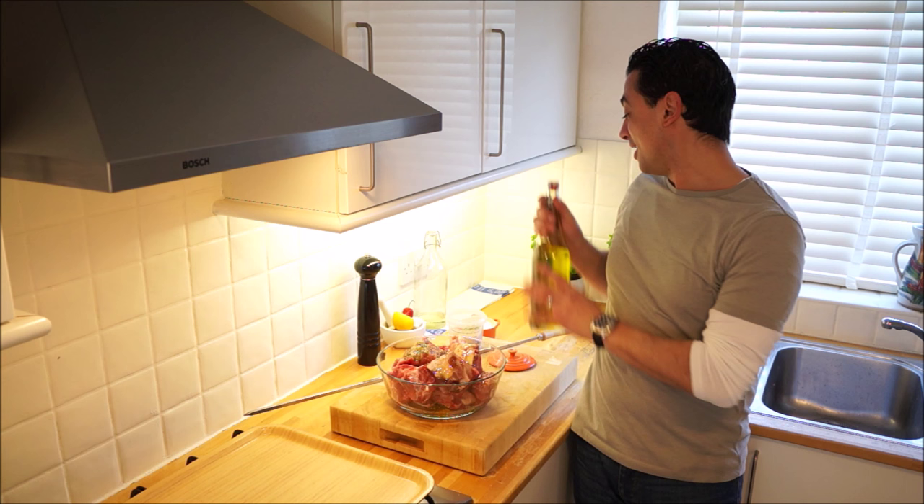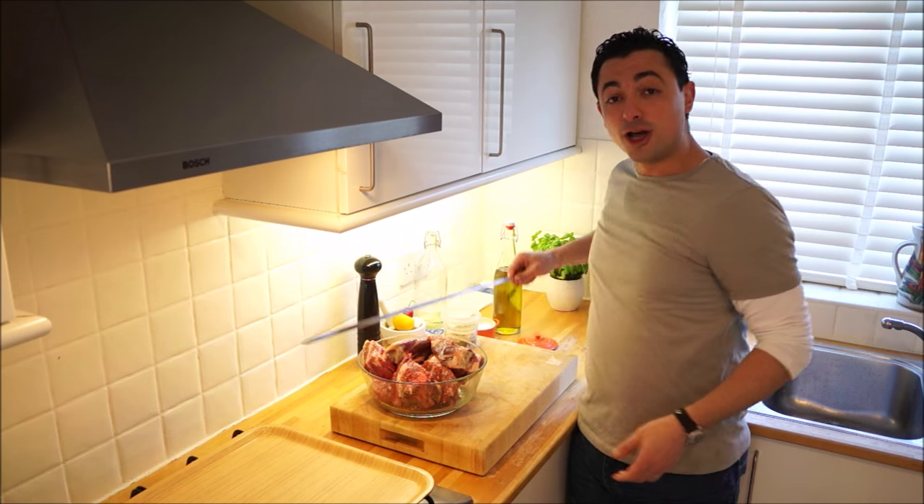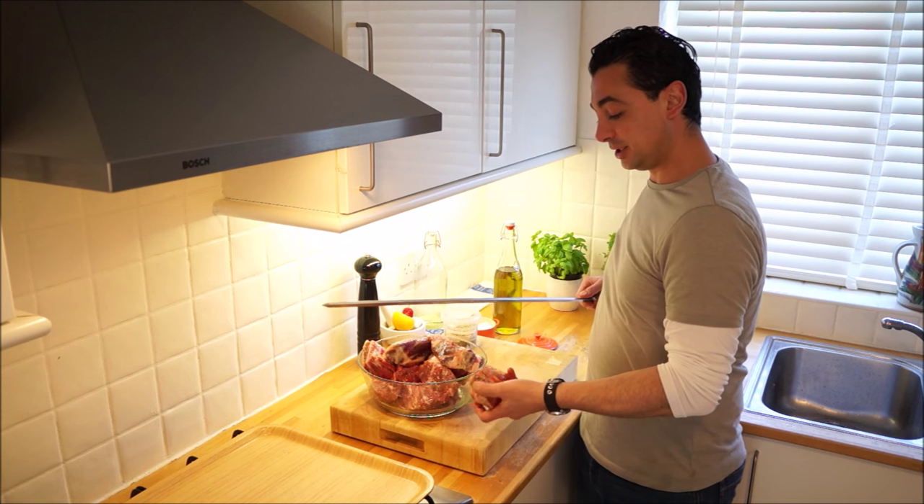I'm not going to do anything else to this. That on the BBQ by itself will be out of this world. So we've got our large skewer here and we're just going to start to put it through the pieces of meat.